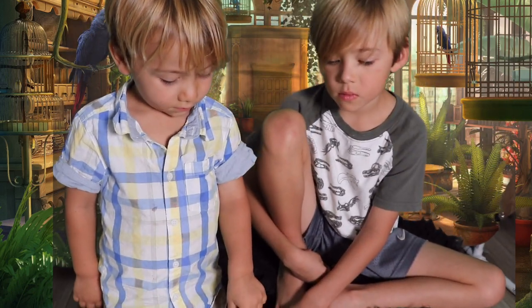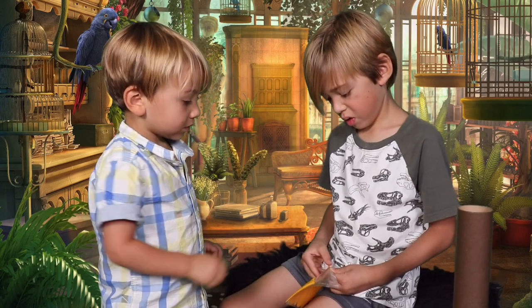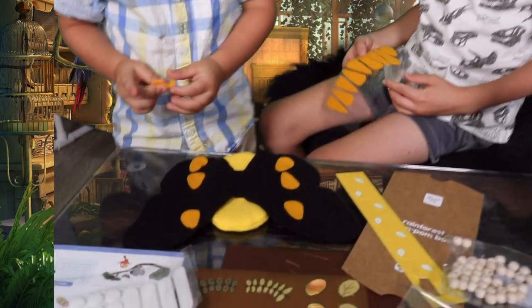Do you have any idea what you're making? A butterfly. A rainforest and a tree and a butterfly. Alright, let's do it. You're helping him, Nicola? Yes. And what are you doing, Uriah? Making a butterfly.